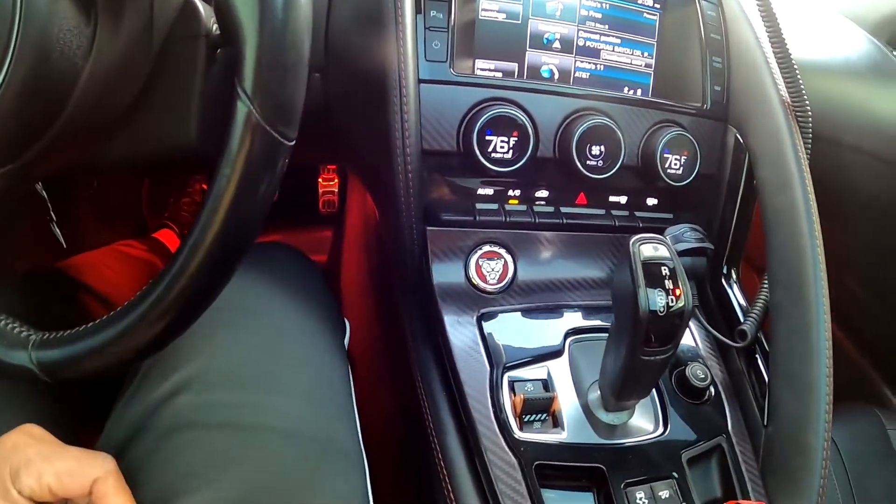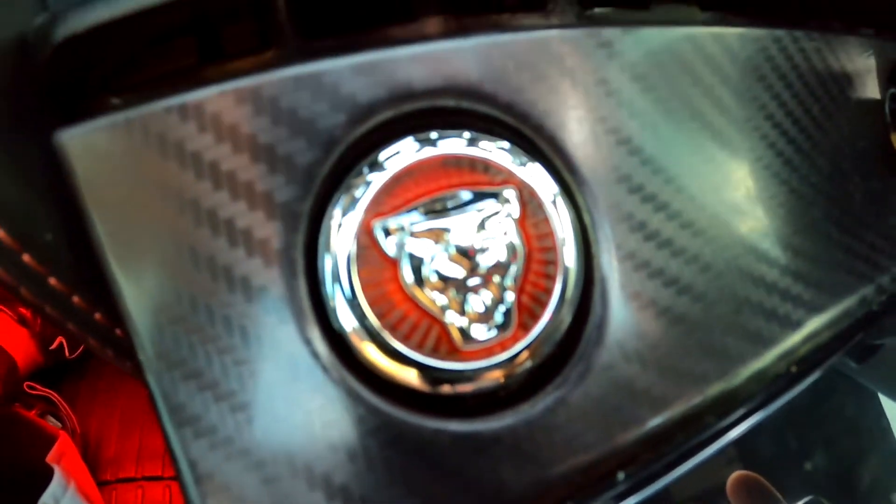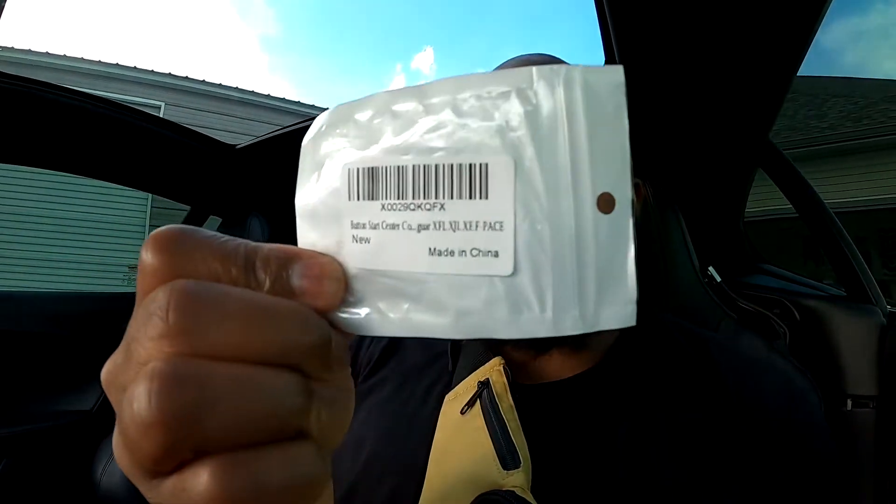It gives a little bling down there and replaces that old not-so-special button. This thing is real nice — a 10 to 15 dollar mod you can put on your Jaguar. It works for all the Jaguars: the F-Pace, E-Pace, XF, XFL, XJL, XC, F-Pace, F-Type. I'm going to link it in the description below so y'all can see it. Make sure you subscribe to the channel, share, like, leave comments. Later!